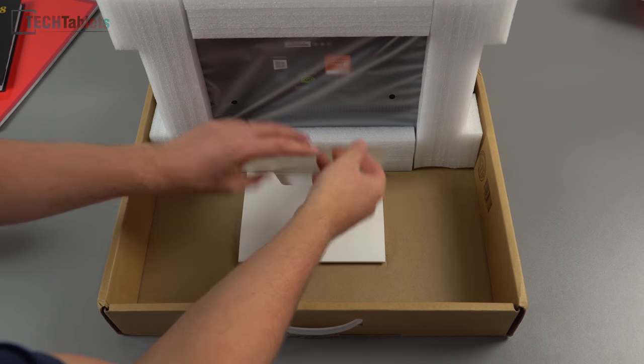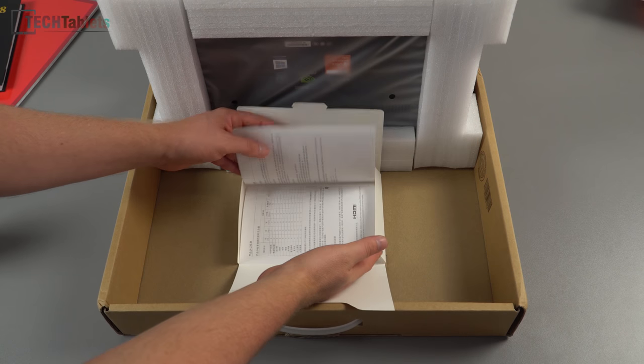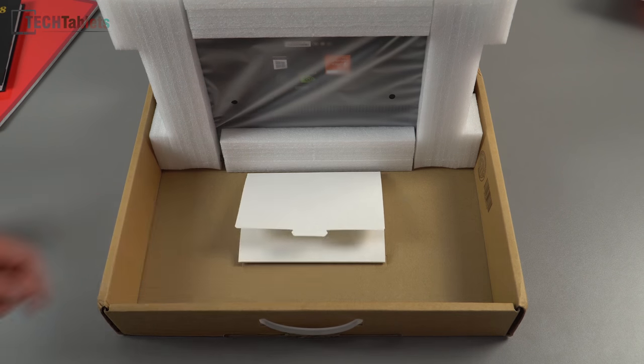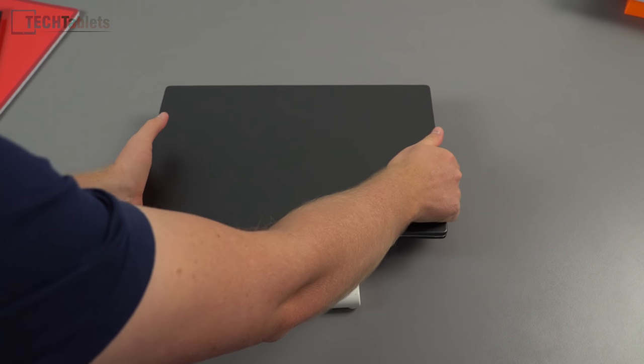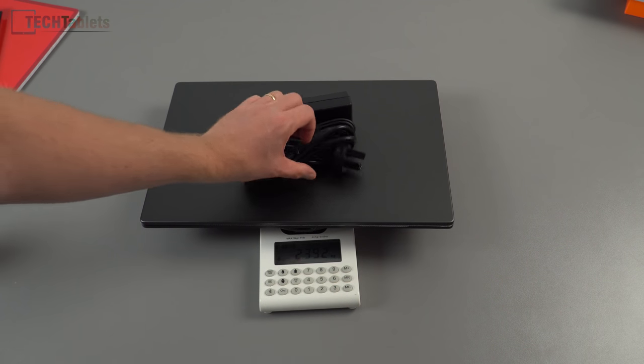Just under the laptop there's a leaflet — it's all in Chinese as you'd expect, just some sort of quick start guide or warranty card. Now let's check the weight. It feels heavier than the Mi Notebook Pro, and yes — it comes in at 2.18 kilos, about 180 grams heavier.